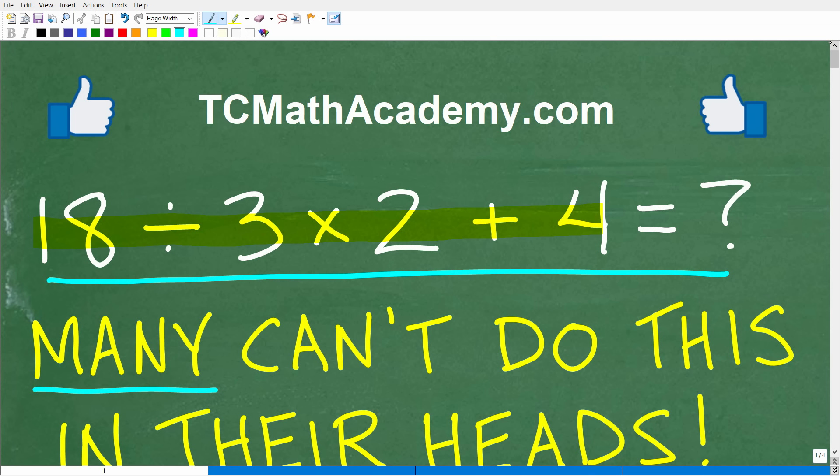A lot of you are going to think you're going to do this right and get the wrong answer. Before we get into all of that, let me quickly introduce myself. My name is John, and I have been teaching middle and high school math for decades. It really is my true passion to make learning math as easy as possible. If you need assistance in mathematics, check out my math help program at tcmathacademy.com — you can find a link in the description below. If this video helps you out or you just enjoy this content, make sure to like and subscribe.